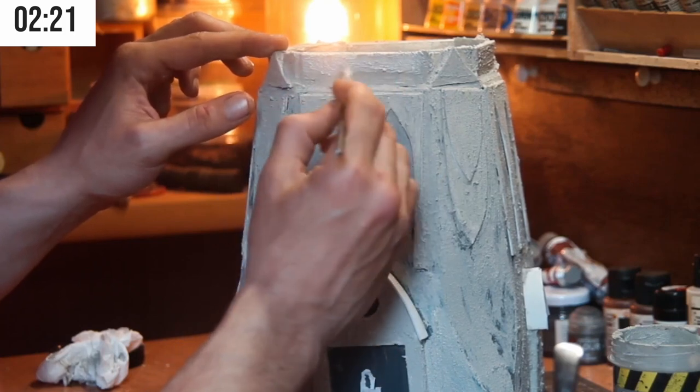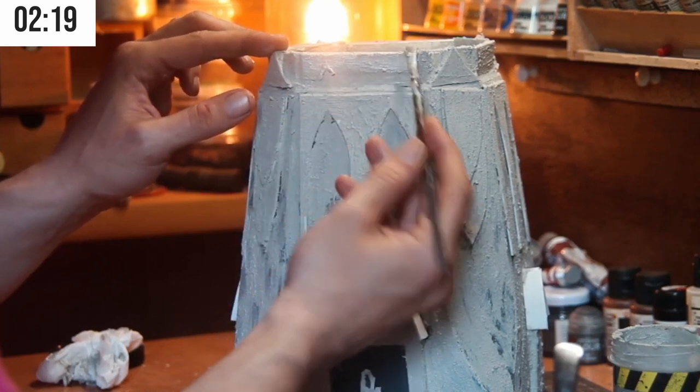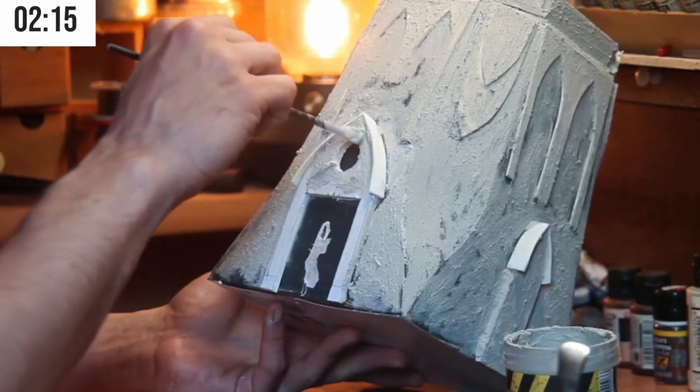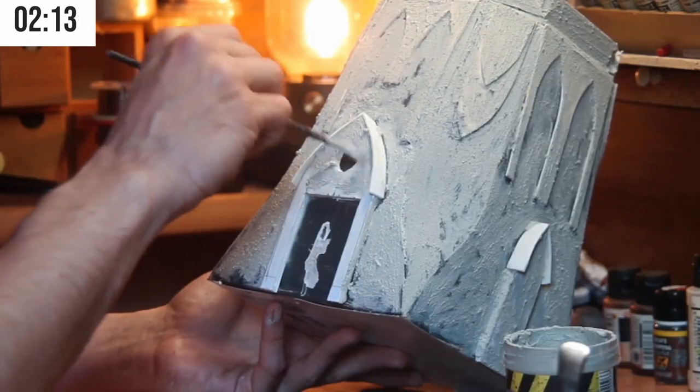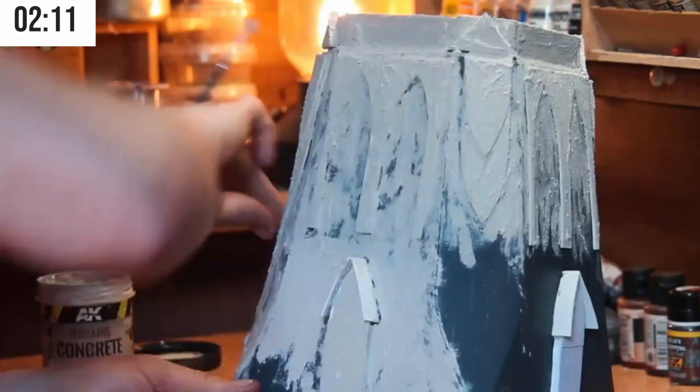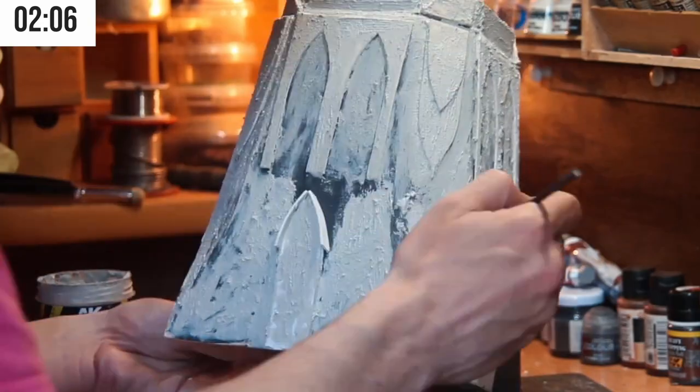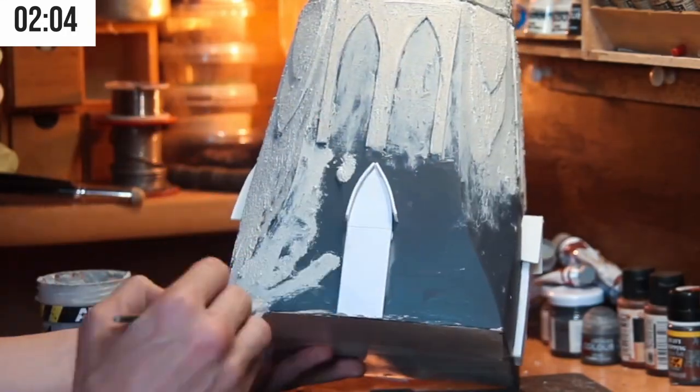To give a photo some texture, I used a texture paint — in this case, concrete — made for dioramas. James Warsaw years ago used to recommend doing this step with stucco paint, something that I never tried but will do someday.